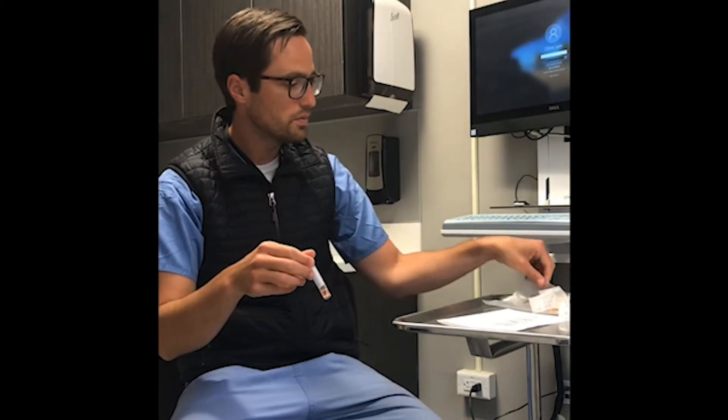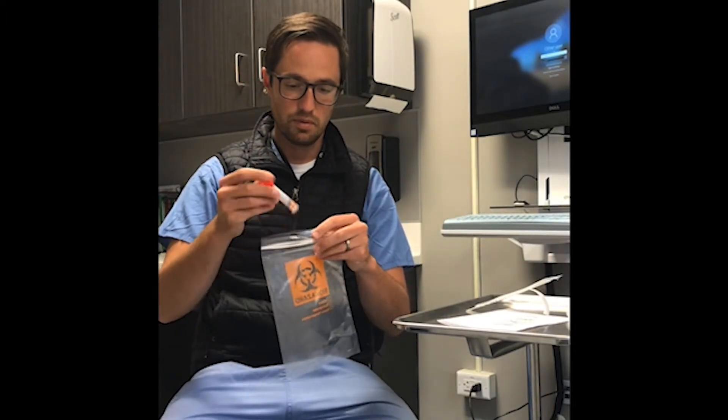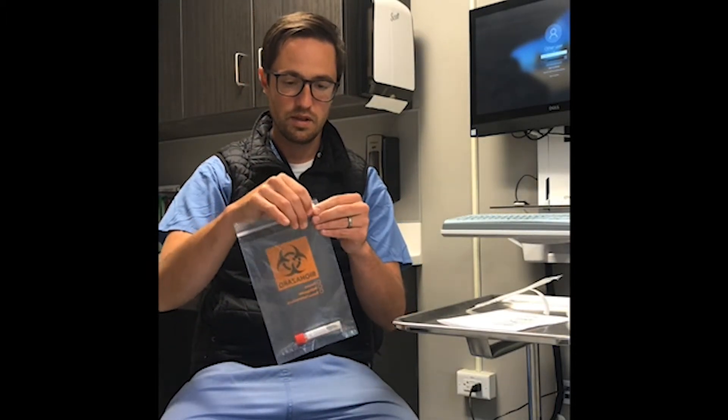Firmly close the tube. Place your sample into your bag, seal it, and leave it on the stand. Wash your hands and you're good to go.